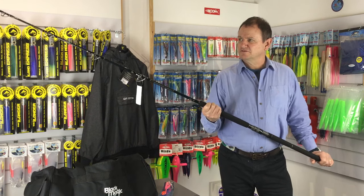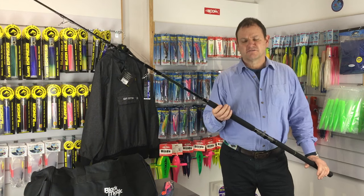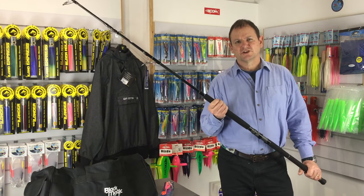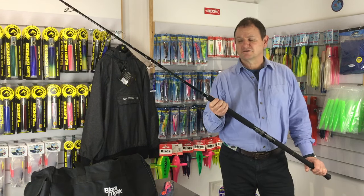It's an ideal rod for really heavy duty popping and also for a range of blue water fishing for tuna, sharks, that kind of thing. You know, you'd happily use this rod — it's really got some poke to it.